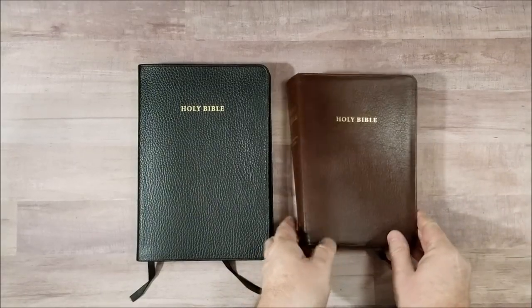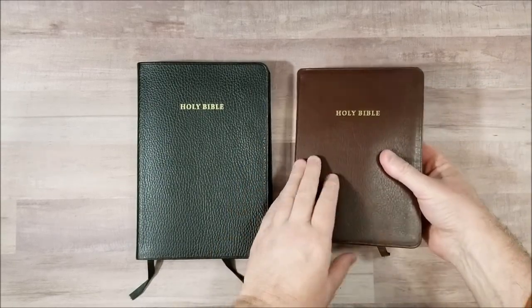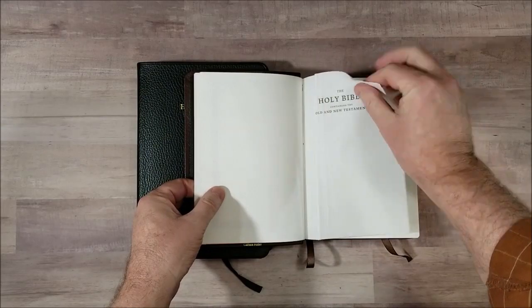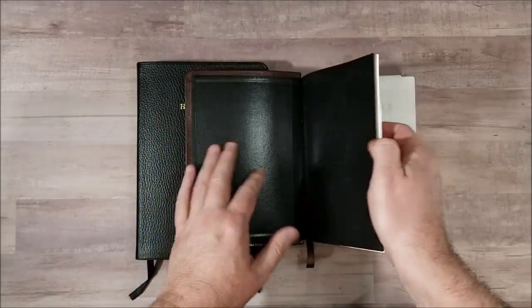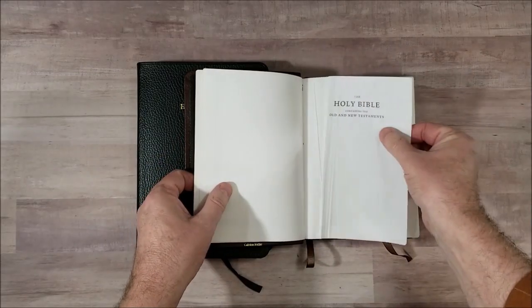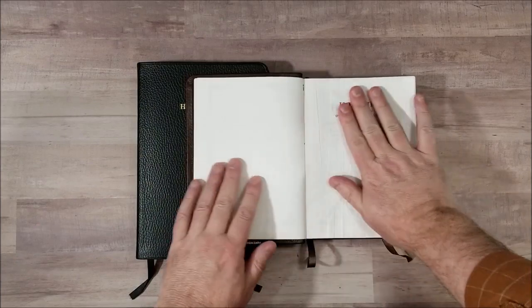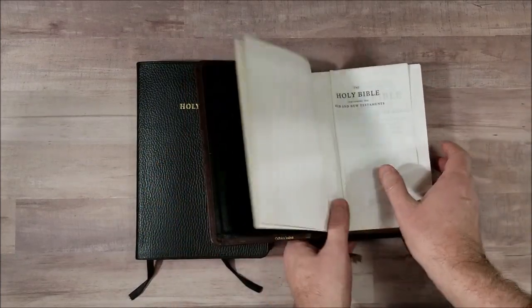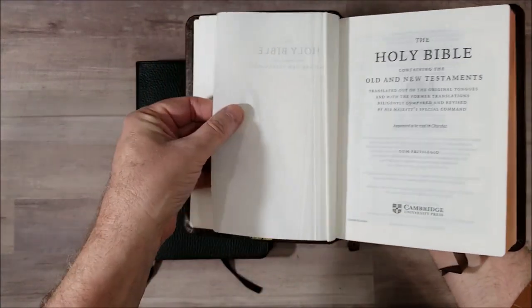Hey everyone, this is Randy from BibleBuyingGuide.com and I'm here with Lucinda and she's going to help me do a repair. If you've seen thin paper then you've probably seen the crinkle page that comes in just after the thicker end sheets on some of these Bibles. And trust me, there's nothing you can do to make that flatten out. You can set stacks of Bibles on this — I did this one for a week — and it just will not go back.